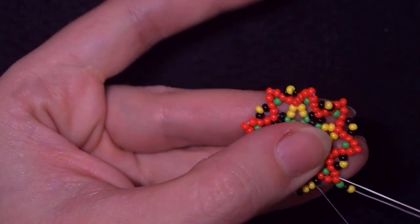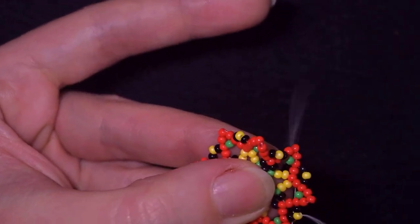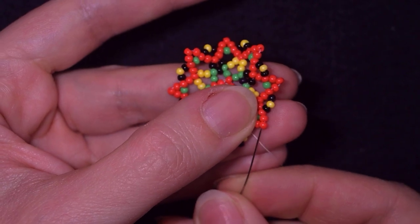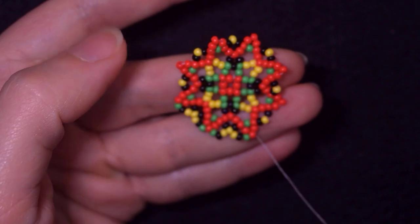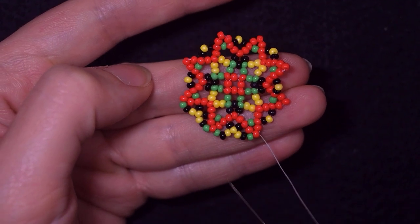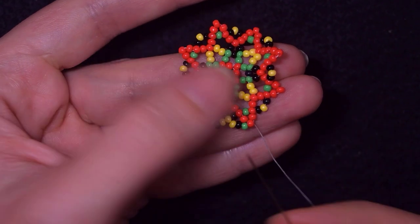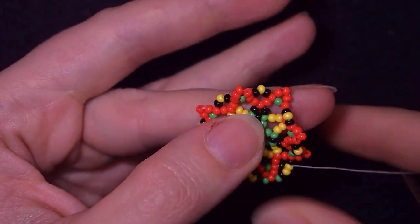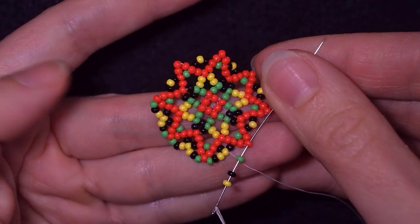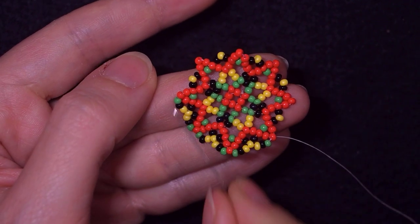Again green, black, yellow — go through the yellow. Then yellow, black, green — go through the red one. How I know how my sequence goes: next to the yellow should be another yellow. Here I'm next to red, so I start the other way around — green, black, yellow. Because I'm now next to the yellow, I take yellow, black, green. Continue this until the end.